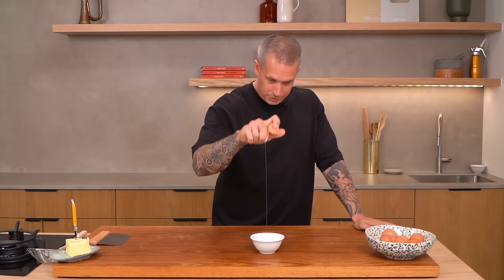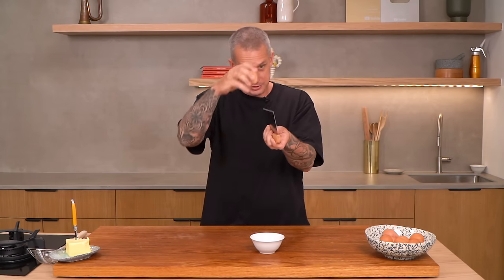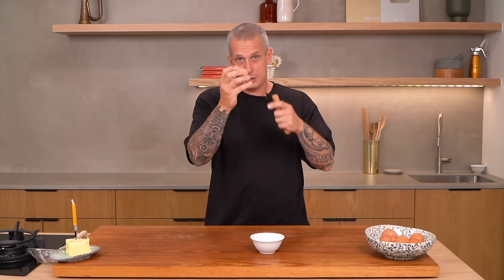Why do you crack an egg on a flat surface? Because if you crack it on a sharp surface, you break the shell more and you get more bits of shell in it.